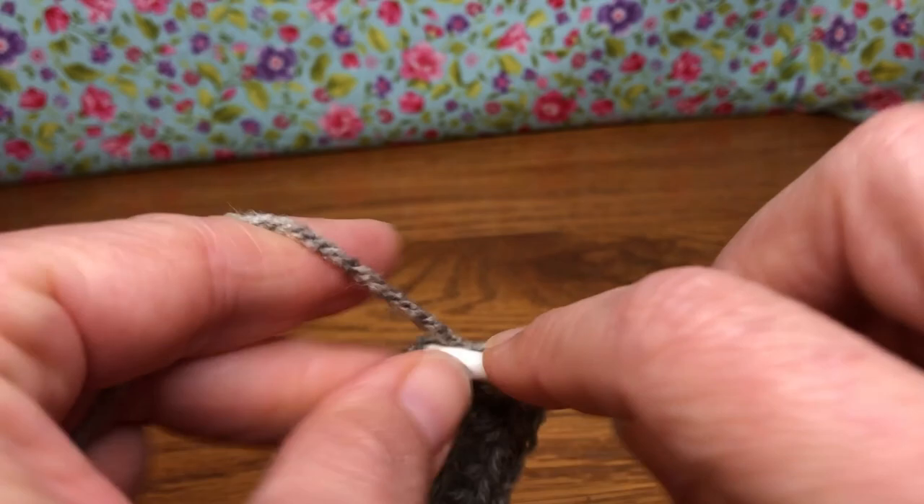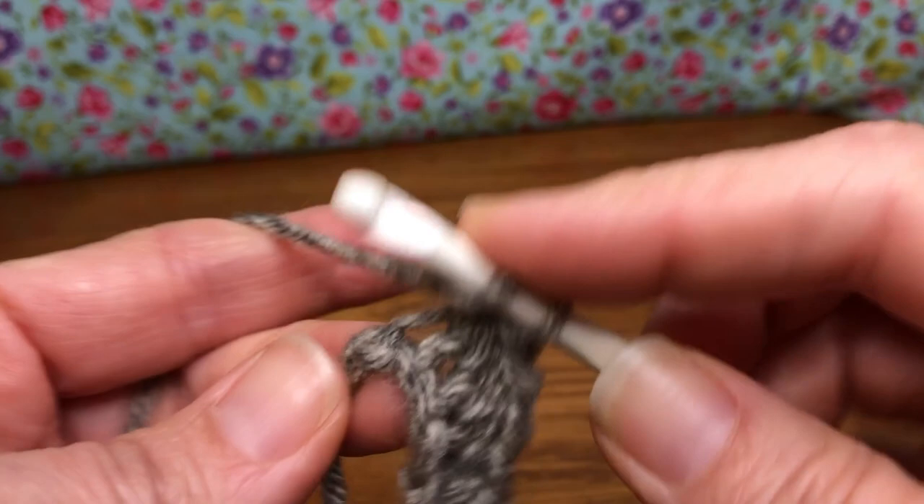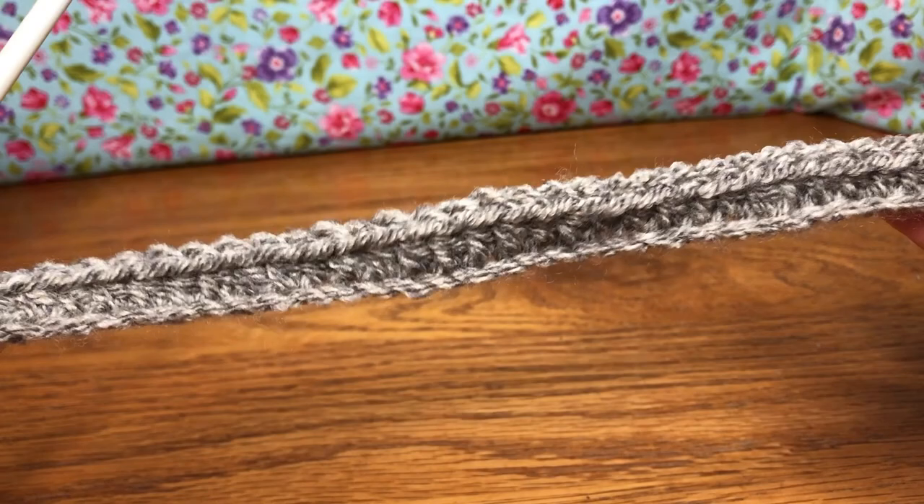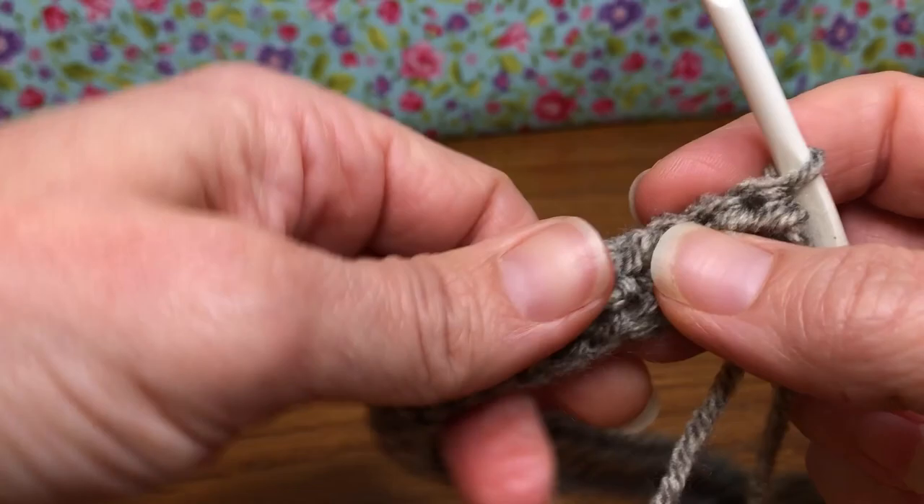This is my last half double crochet. The front of my work should look like this — 43 half double crochets. We're going to join to the top of the first stitch, so turn around to the back and make a loop. Make sure it's not twisted because that will mess up your join. Go to your first stitch right here.